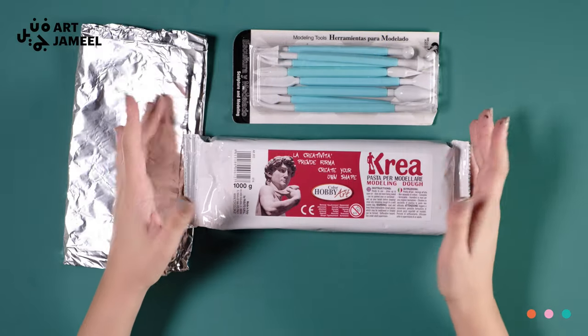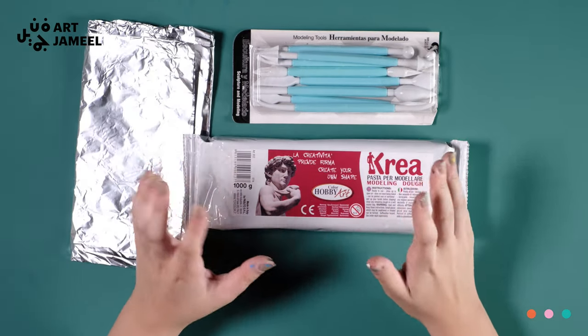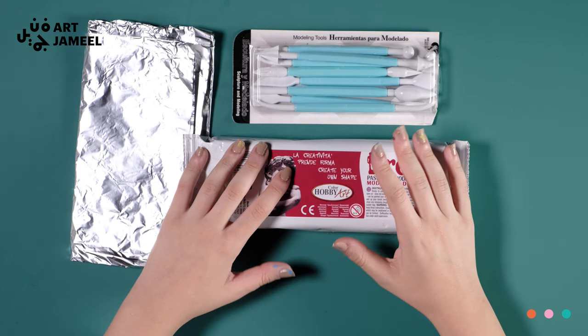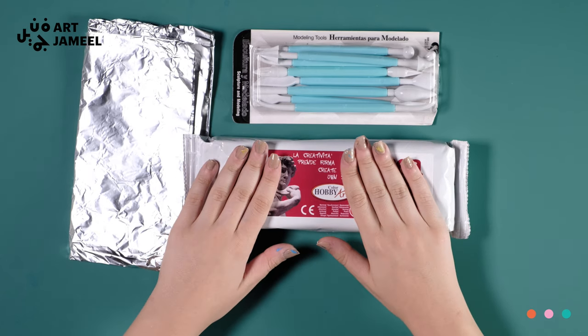Hello and welcome to your fourth video tutorial for your Art Jameel's Box of Wonders. My name is Madeline and I work at Jameel Art Center. In this short video, I will be showing you how to use the clay and sculpting tools to make your own museum. Let's get started!